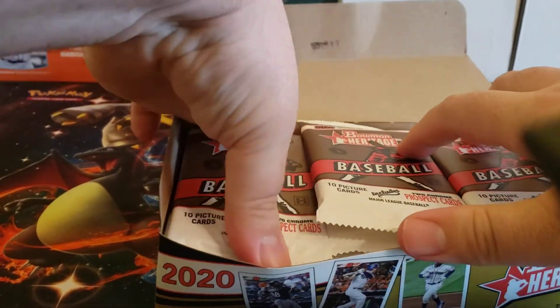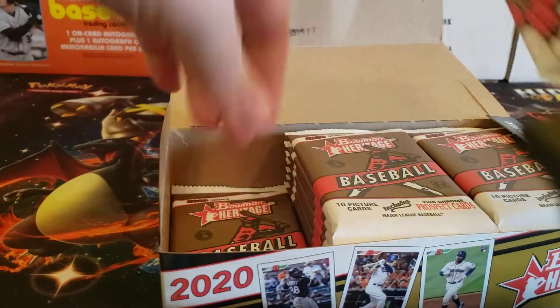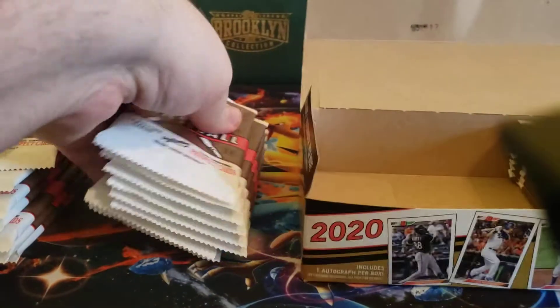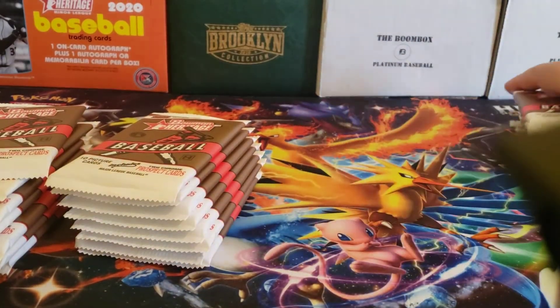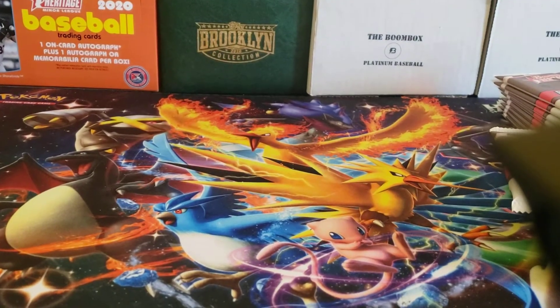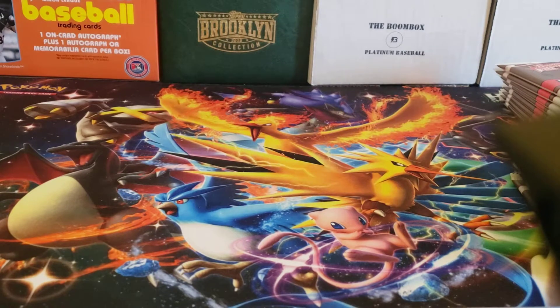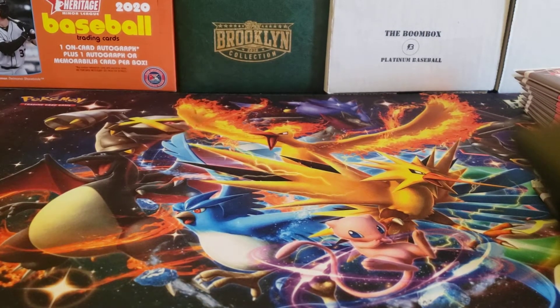Maybe I can go three for three, who knows? But on top of that, you get chrome cards — each pack has two chrome cards. You can have numbered refractors of a variety of different colors as well, all of the same kind of stuff that you would expect out of a Bowman product. And then this has that interesting 1992 Bowman design, kind of that classic design that you might recognize from the Mariano Rivera rookie card.